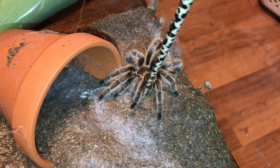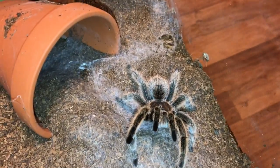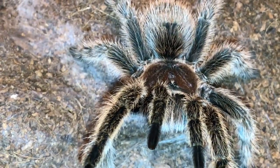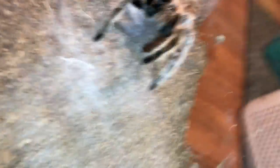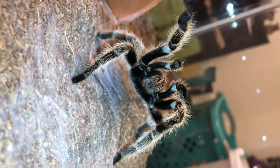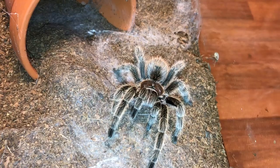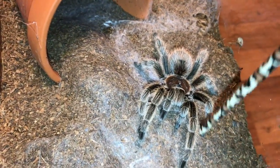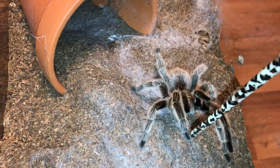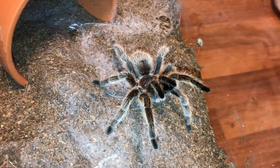Next up we have little Ruby — and again, straight into threat posture. As you can tell, all of my adult G. Porteri's and G. Rosea's — all of my adult rose hairs — are all extremely temperamental. They go straight into a threat posture and the second they're given the chance. I would test it with my big girl Athena, but she is actually hiding out in her log at the moment, so I'm not able to test with her, but just wanted to show you guys that all of my rose hairs do the same exact thing. And they were all nice when I bought them — I have handled every single one of them, they've all let me handle them and get them out, but obviously not anymore.